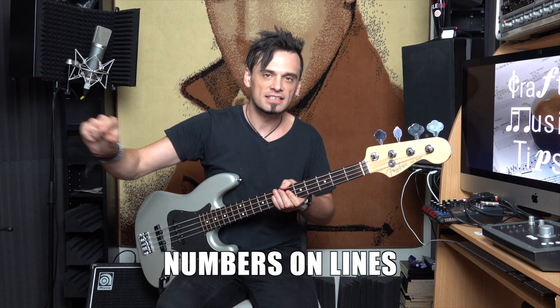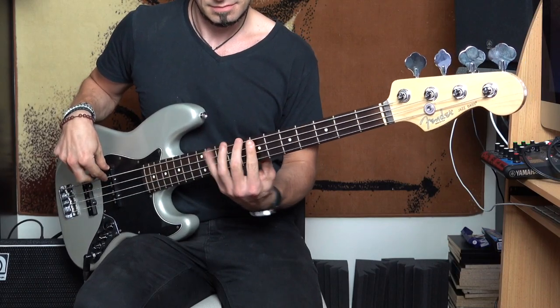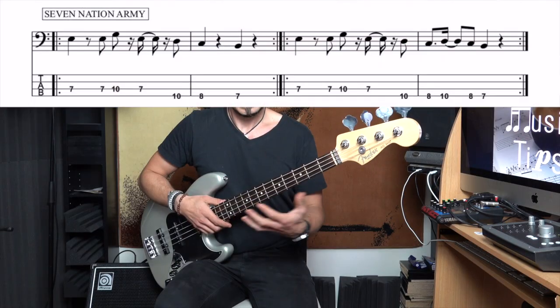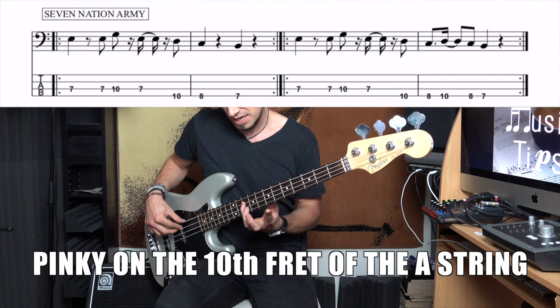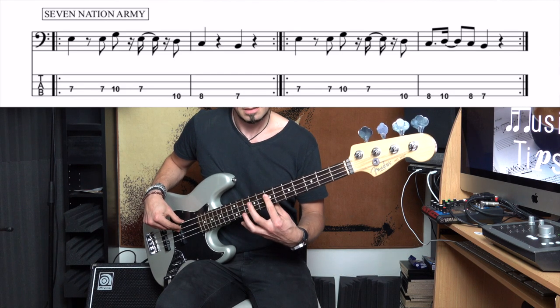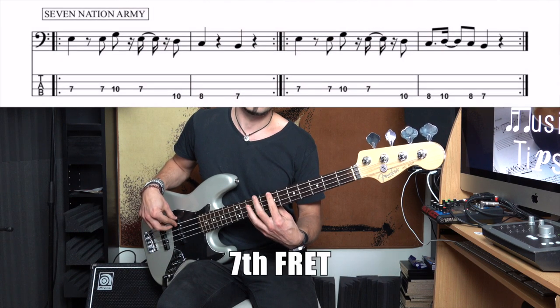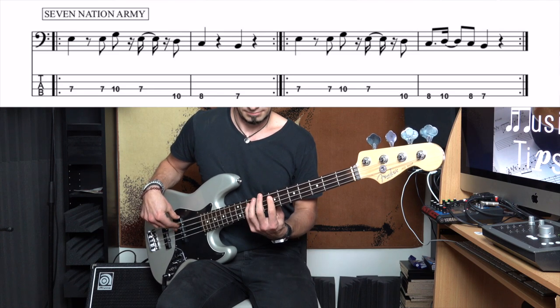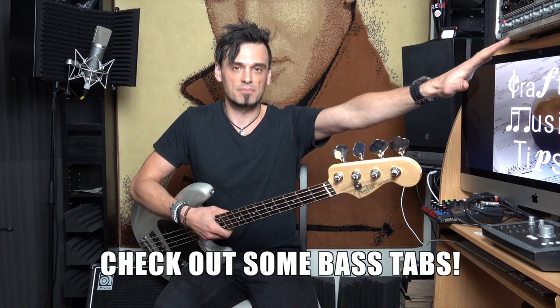Can you read bass tabs? They're not too hard — it's basically just numbers on lines, which represent frets on strings. For example, that was Seven Nation Army by the White Stripes. You can see it's the 7th fret on the A string played twice, then the pinky on the 10th fret of the A string, back to the 7th fret. They're all on the same line because they're on the same string. But then it changes to the E string: 10, 8, 7. If you've never read bass tab before, that's how you read it. There are about a billion tabs on the internet, so no excuses — go check out some bass tab.